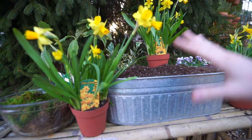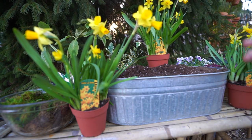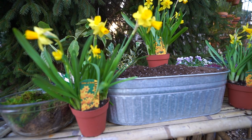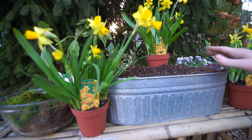I have a whole bunch of different plants here — these are all different daffodils, and there are some violas in the back. In my last vlog I did a spring plant haul, and that's everything I have.